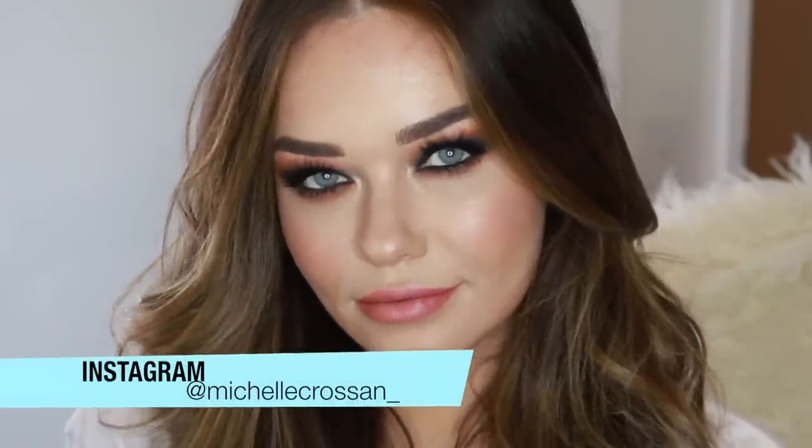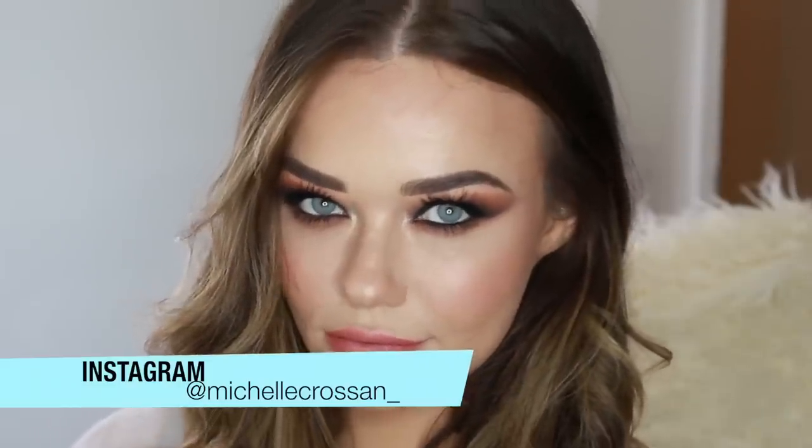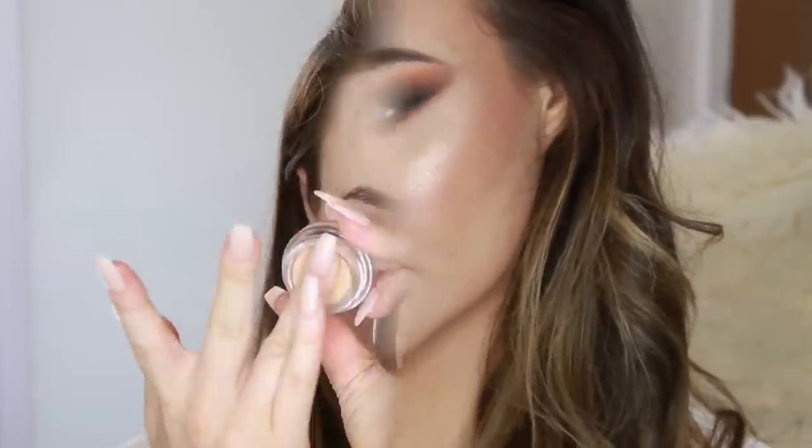Hi everyone, welcome back to my channel. So I showed you this smoky eye on my Instagram a little while ago and I didn't upload it because I lost some footage, but here it is now.